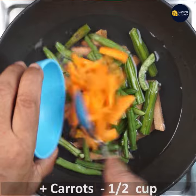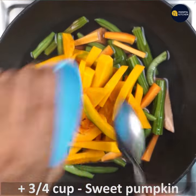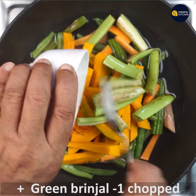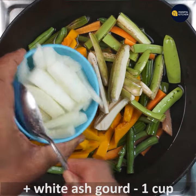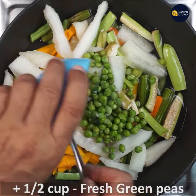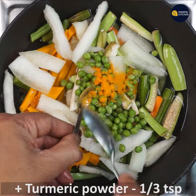1 to 2 cups of carrot and 3 to 4 cups of sweet pumpkin. 1 to 3 cups of raw banana and 1 cup of white ash gourd. 2 cups of green peas and 1 to 3 cups of fresh onion.